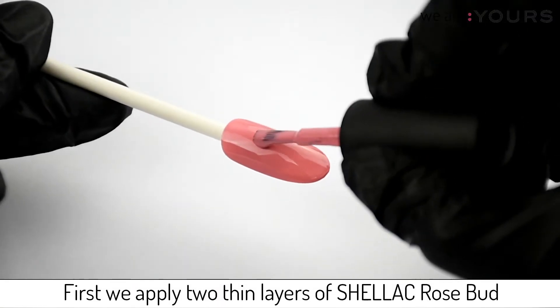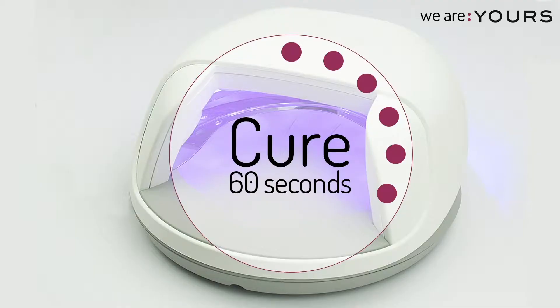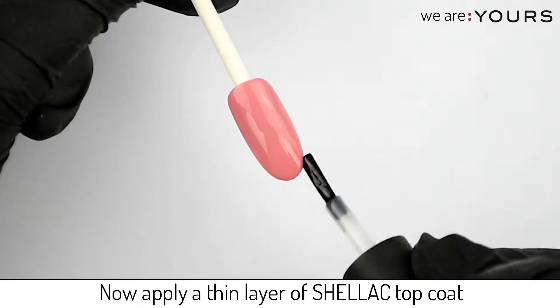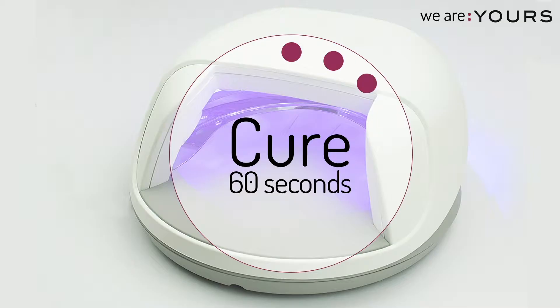First we apply two thin layers of Chelecq Rosebud, cure each layer. Now apply a thin layer of Chelecq topcoat and cure this layer.